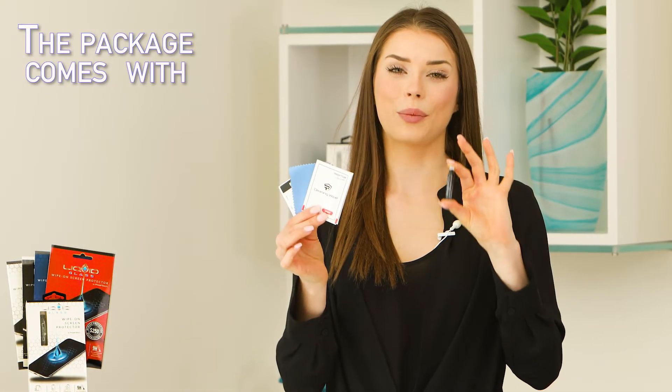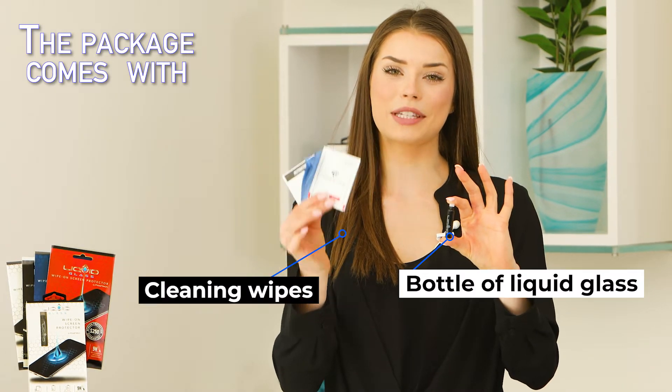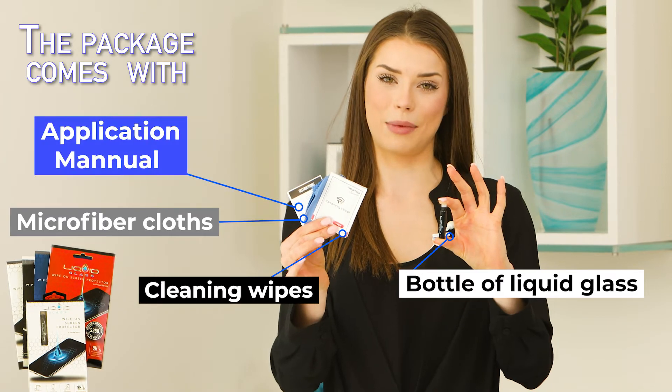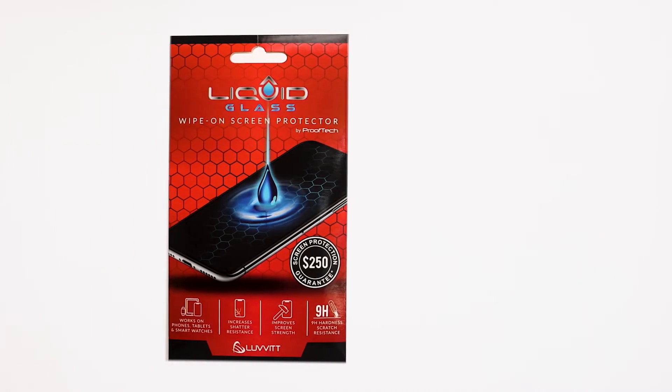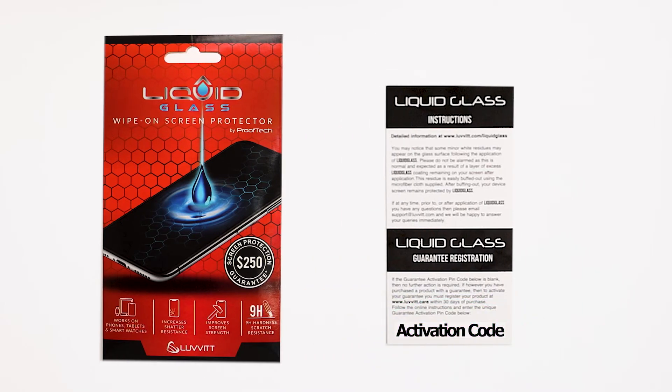This package includes one bottle of Liquid Glass, three sets of cleaning wipes, three sets of microfiber cloths, and one application manual. If you have purchased a version with screen protection coverage, then you will also find an activation code on the back of the manual to register your device.